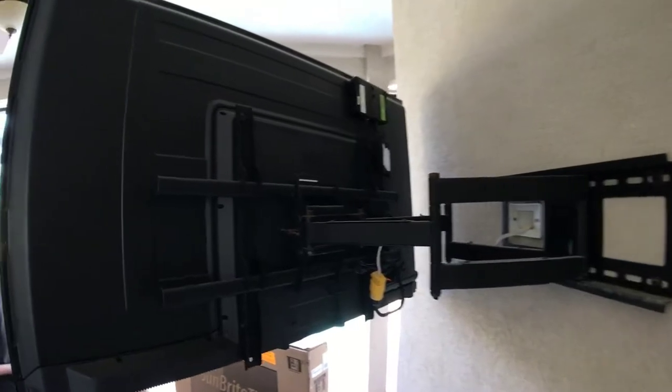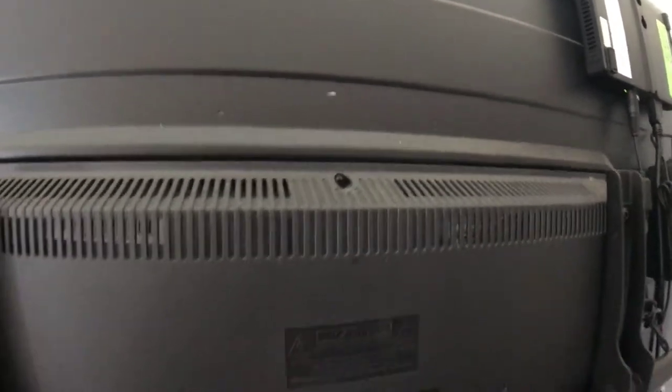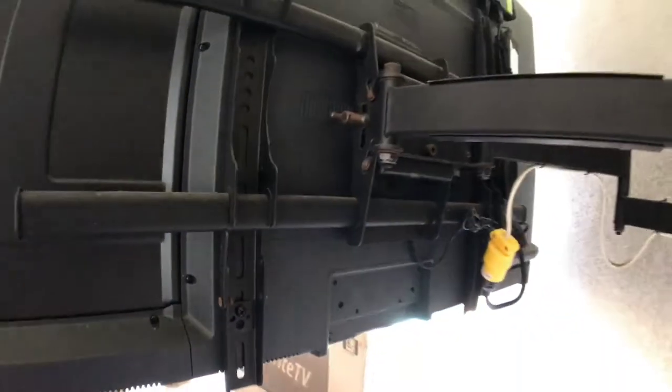We got a phone call from an existing client to replace a current TV that we mounted outside no more than a year ago. As you can see, you've got the bottom and the top vents fully open and exposed — great for letting heat out, but also great for letting moisture in. As you look at the inputs where you put the HDMI cable and any of the composite components, they've all got a good deal of rust on them already.